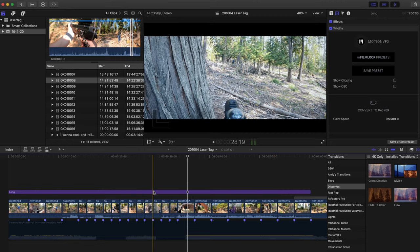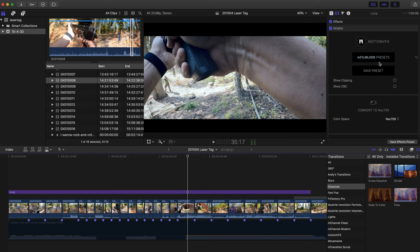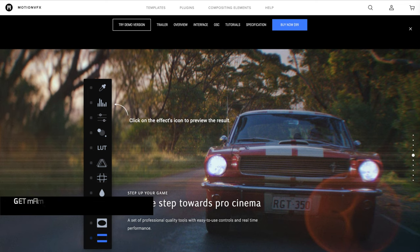To give the footage a cinematic look, I used a preset from Motion VFX — specifically their M Film Look presets, which are a plugin for Final Cut Pro. I'm sorry if you have iMovie or something else, this won't work there, though Motion VFX does have some options for Adobe Premiere Pro as well. Depending on how many videos you plan to make and how creative you want to get, Final Cut Pro might be a worthwhile purchase.